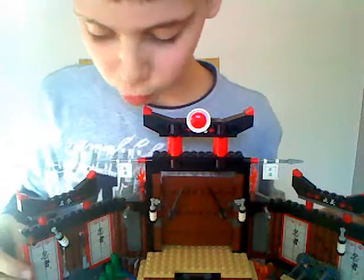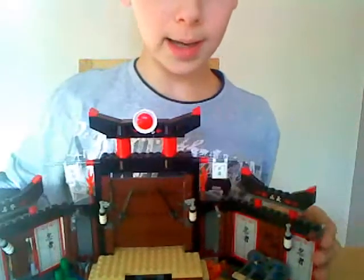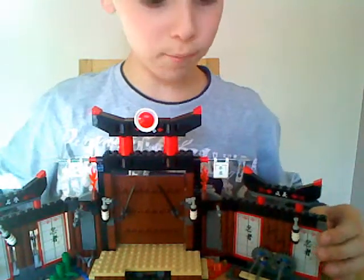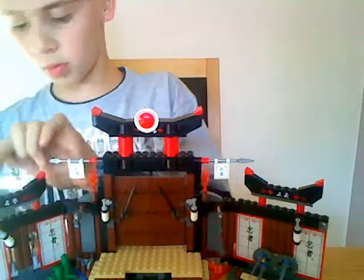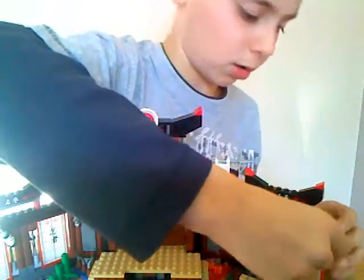It's kind of a training course. What I like here — you've got these flick missiles on the side which you can flick off. Here they are, flick missiles. I love these things; they do it in Garmadon's Fortress as well with those spinning things to spin the bone things off.